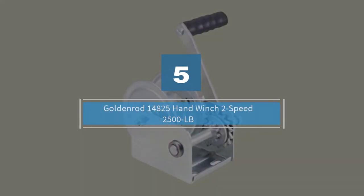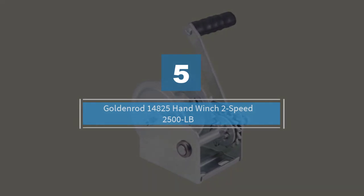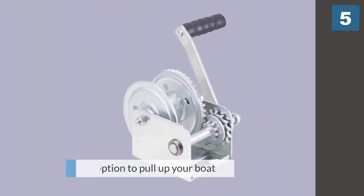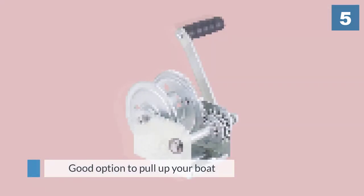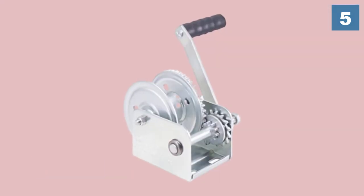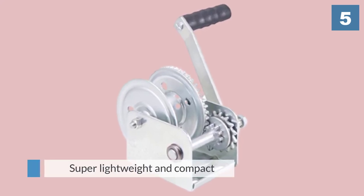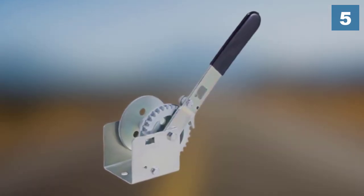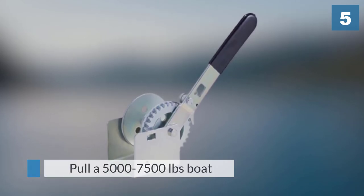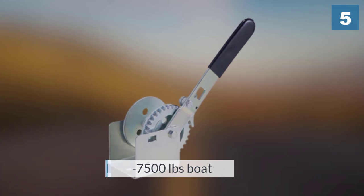Number five: Goldenrod 14825 hand winch, two-speed, 2500 pound capacity. This USA-made hand winch from Goldenrod is not flimsy like some other China-made hand winches. It is a good option to pull up your boat. The rated weight capacity is 2500 pounds, and generally you can pull a 5000 to 7500 pound boat without any trouble.